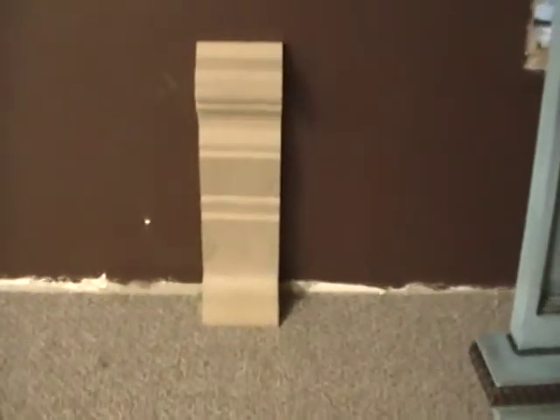This is a baseboard that I did a while back. We're going to be making some samples — this is about 18 inches tall.